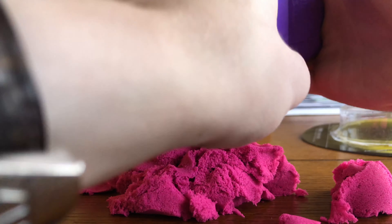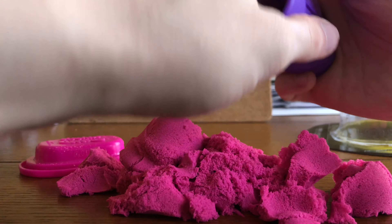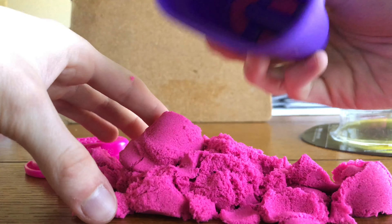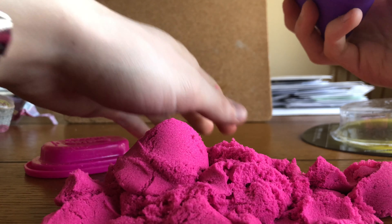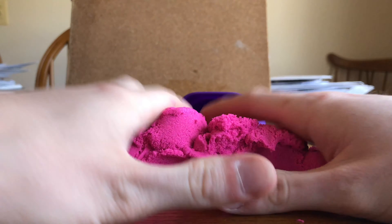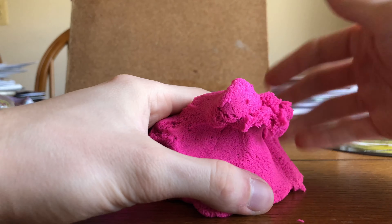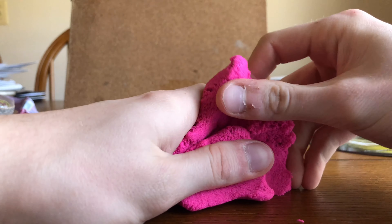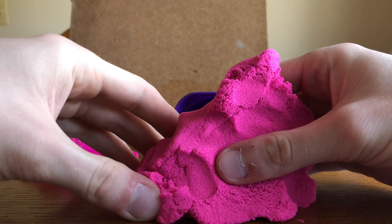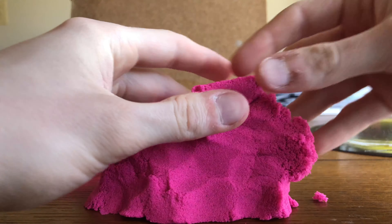As you can see I can't get it all out. Let me give it a little swirl — swirl around, pull it out. We'll leave that little bit in there. Oh, there we go, got it all out. So here's the sand.